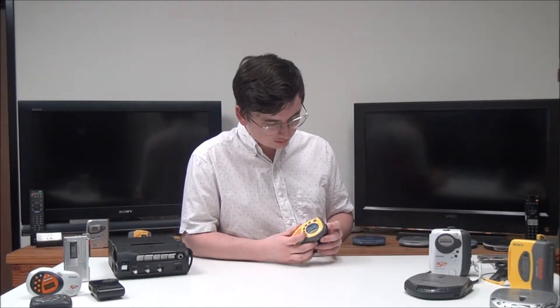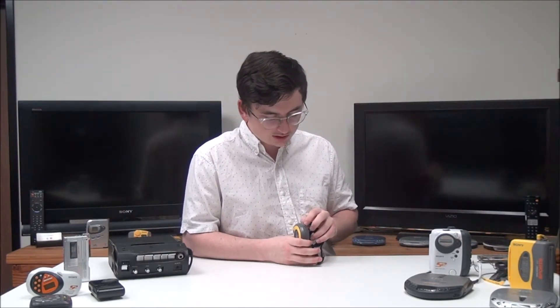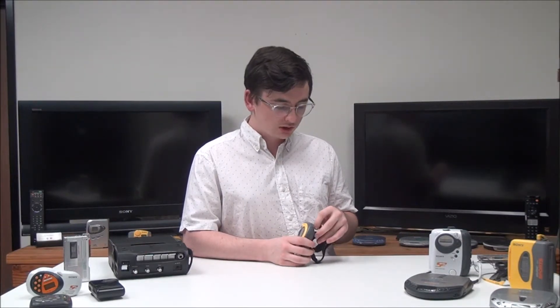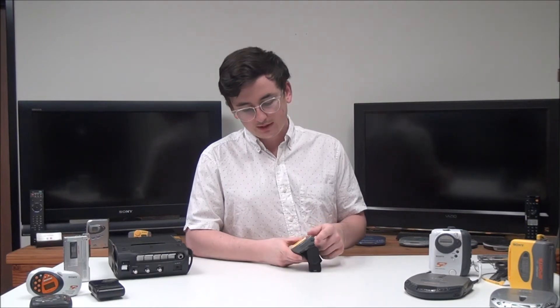Right here is your DX and local switch. If you put it on local it'll get shorter range channels; on DX you'll get more long-range channels. Right here is your volume adjustment and then your headphone jack. But that's pretty much it — if you want to order one, check out our online store or give us a call.